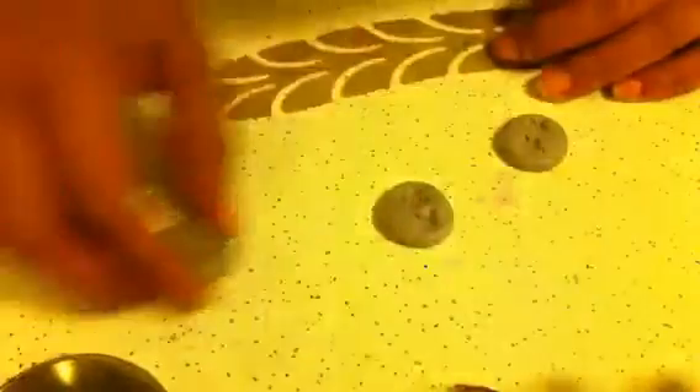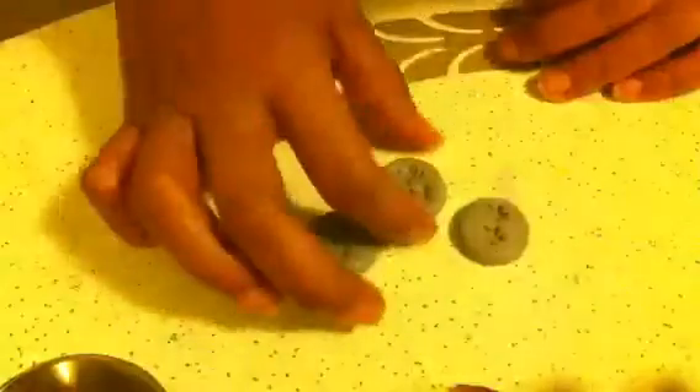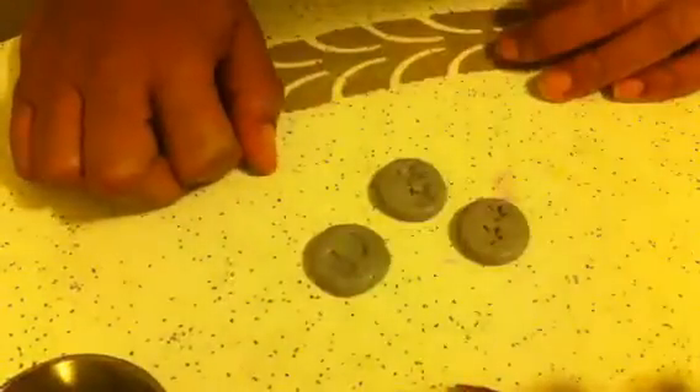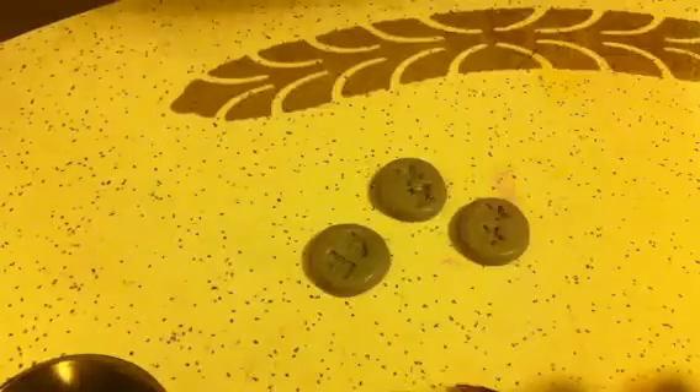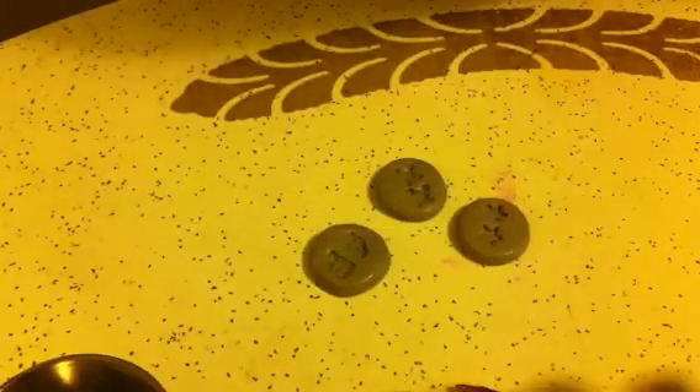I'm gonna make some molds out of those. I also wanted to let dig2013 know — because she won the contest — let me know if you want any of my 3D molds as your nail art and I'll make you some. Alright you guys, that's all I wanted. I will talk to you guys later, bye!